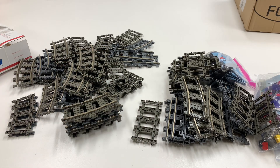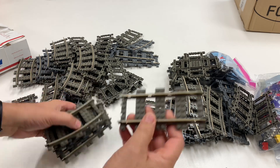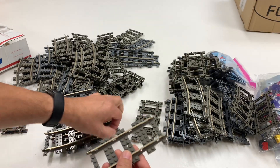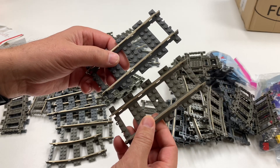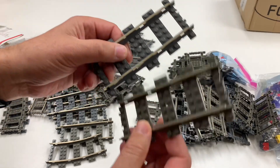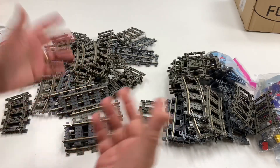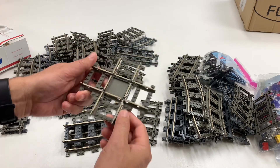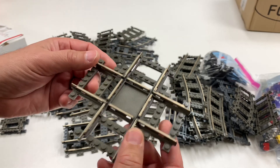It's one of those ironic things with train track — the further back you go, the more abundant it becomes and cheaper. Except for the power functions track, 9-volt track is generally more expensive. Then you get to the gray track era which is less expensive than the blue track. The first LEGO train track is still the cheapest there is. And there's a crossing — I'm always glad to get another crossing.